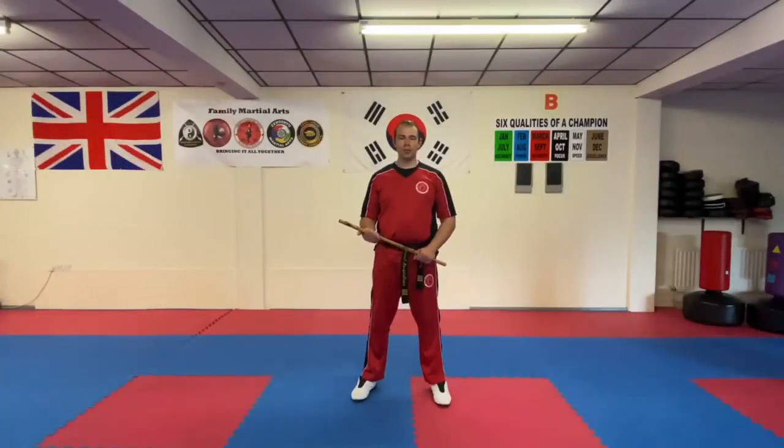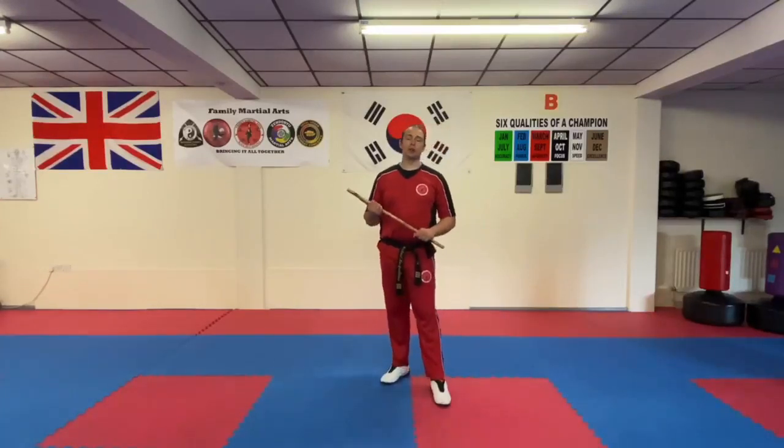Hi everyone, it's Morgan Lewis at the school. Today I'm going to do a brief run-through of the 12 angles of attack in the modern harness training that we have.